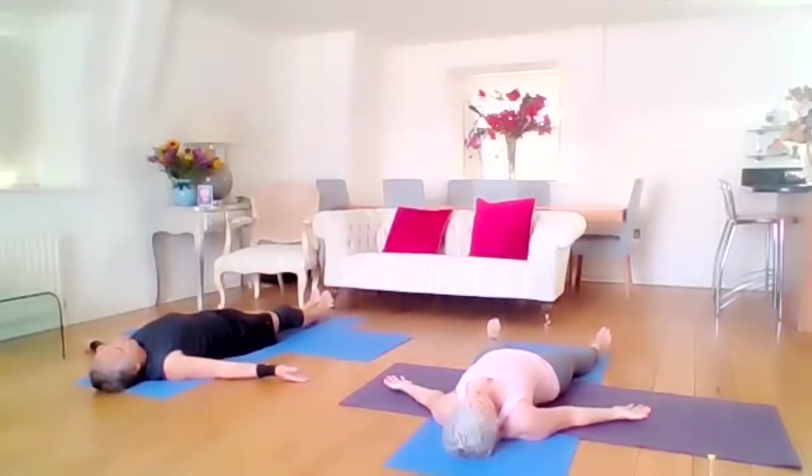Allow the upper back to relax. Lower back. The hips and the buttocks. Breathe into your heart centre and the abdomen. Allow the legs to relax — big thigh muscles, knees, calves, legs, ankles, feet, and toes.